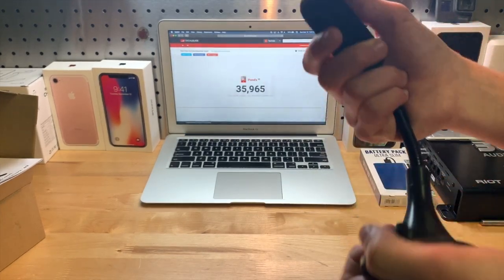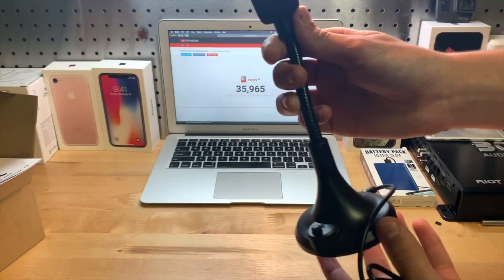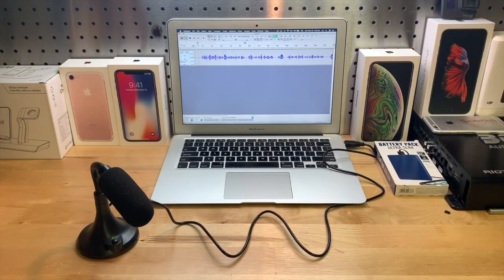So far, not bad for a $16 microphone. I'm going to go ahead and plug this in and test it — let's see how this sounds.